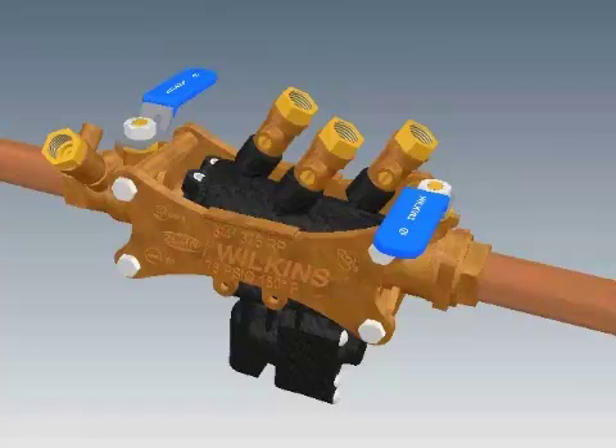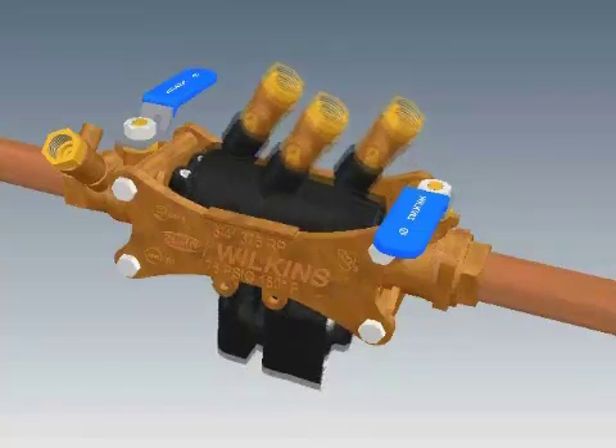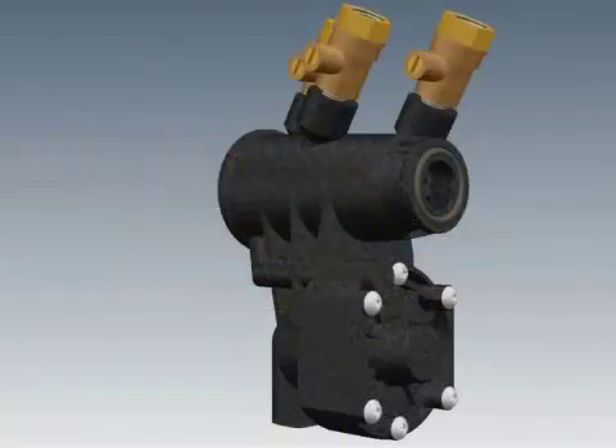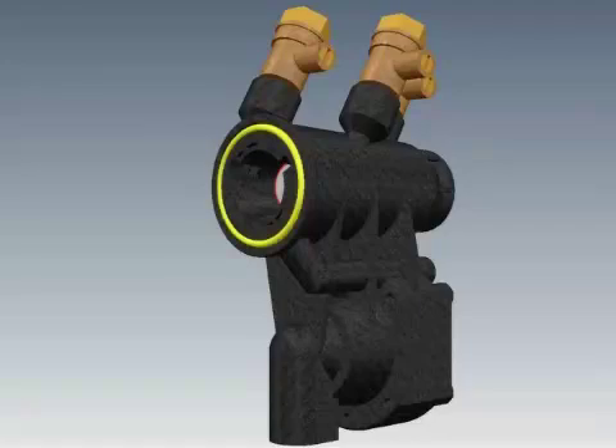Slide the check housing and sleeve toward the inlet ball valve. Lift the check housing up out of the strut assembly. Do not lose the O-ring from the groove at the small end of the housing, or the O-ring that sits at the large end around the No. 1 check seat. They may stick against the ball valve or the sleeve.